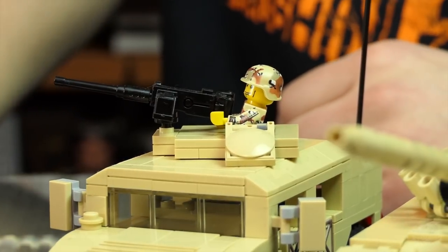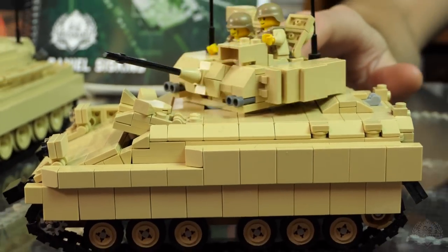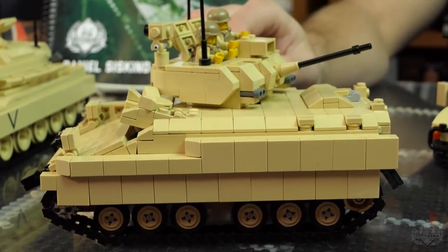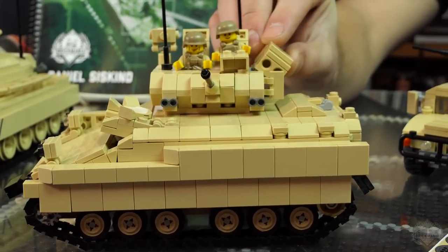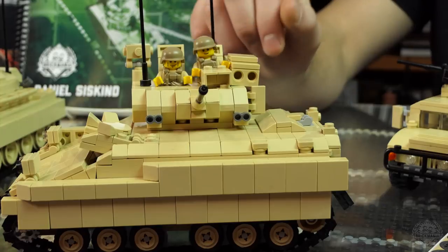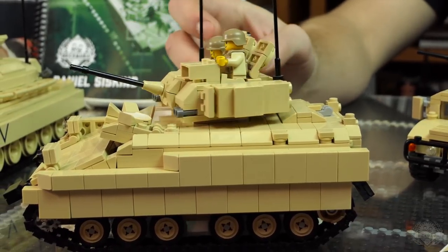Next model — this is the M2/M3 Bradley fighting vehicle. It's a little dusty — we can edit that out in post. I love this feature: the deployable TOW missile. If you want to, you can make that into the anti-aircraft version. There are actually several versions, but the TOW is the most common.